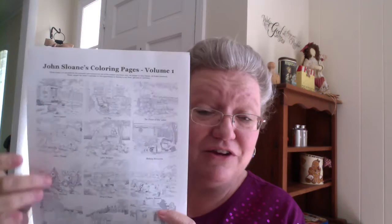So once again, for $4.99, you get 15 pages of these pictures to color in, and you get them on a PDF downloadable file. As soon as you buy them, they are ready to be downloaded and printed off onto your computer, and you can start coloring them today.